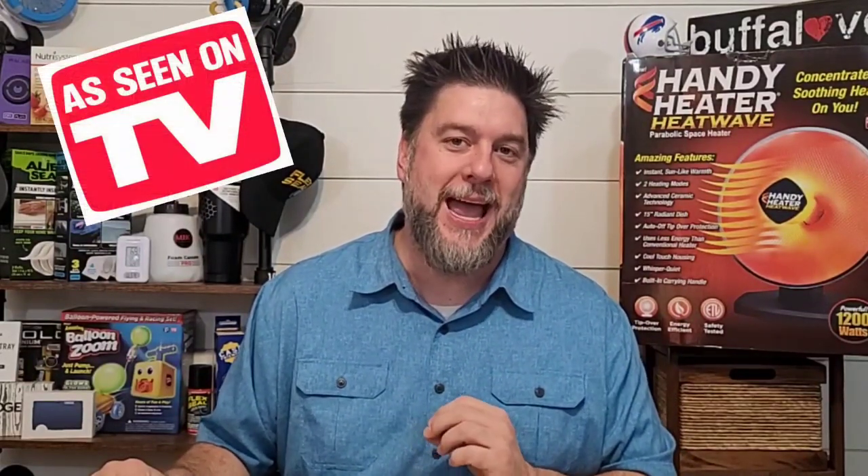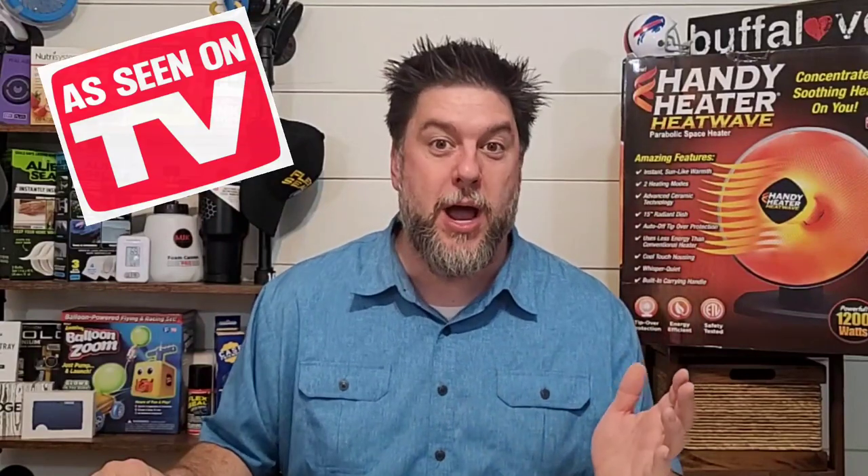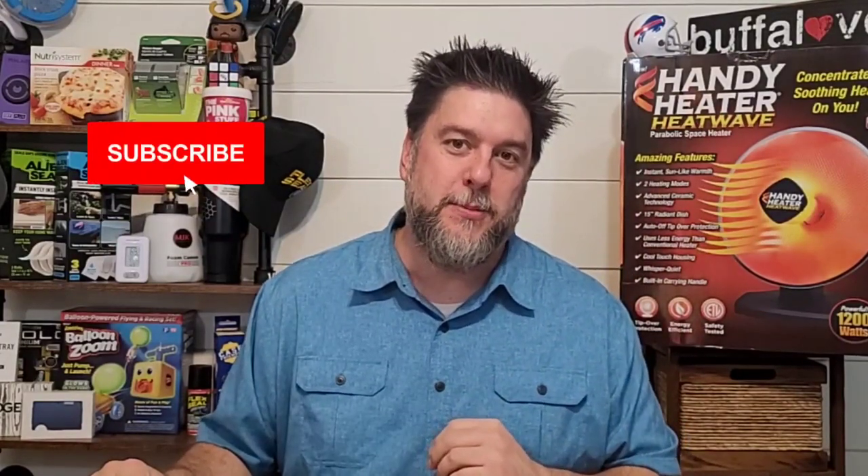Before we go much further, if you're new here, my name is Jeff and this is Jeff Reviews for You. I review a whole lot of products — I specialize in reviewing As Seen on TV items, and every once in a while I do a little DIY. If that aligns with what you're looking for, I'd love it if you'd subscribe and click the bell below. Also check the description for my Instagram and Twitter.